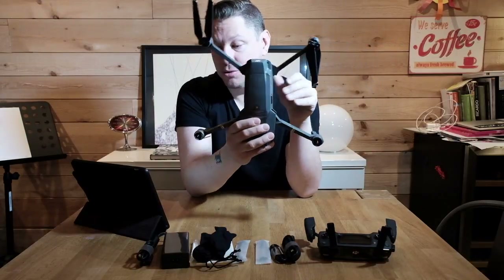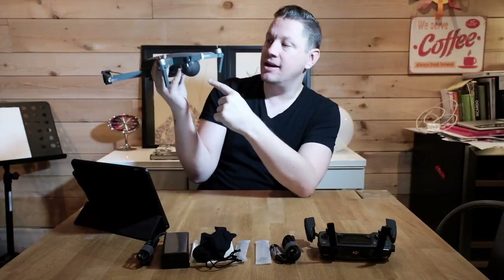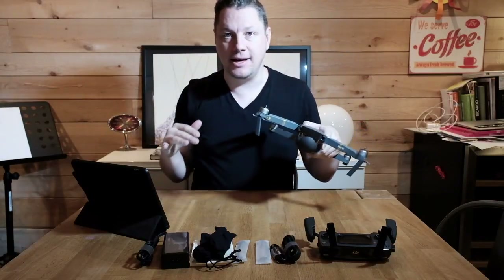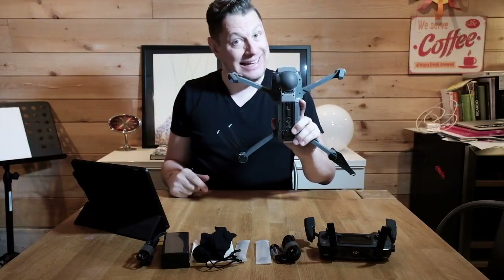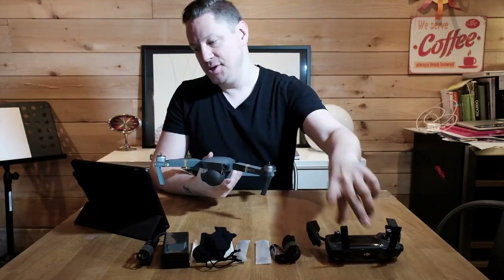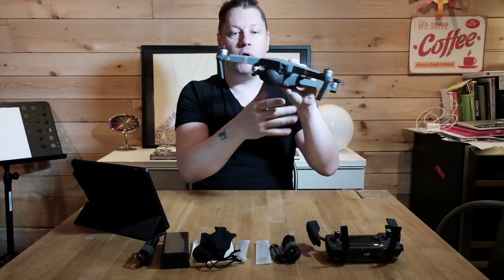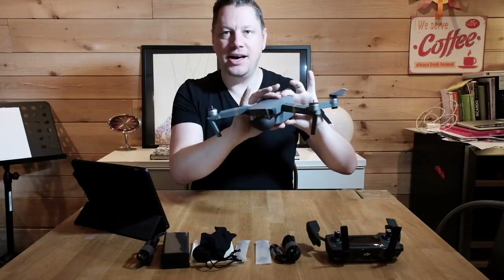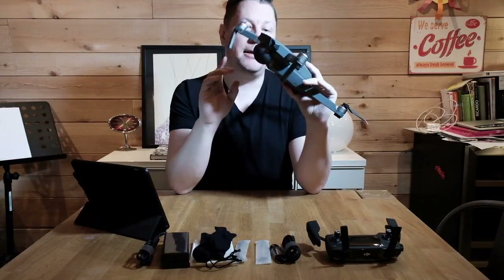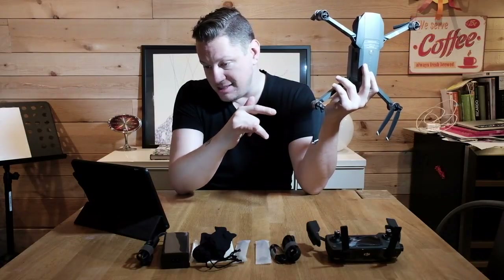Another cool thing for newbies like me is that it can avoid obstacles. There are sensors on the front and sensors on the bottom, so it'll recognize if it's about to hit something and stop, and you'll get a notification on the remote. Another cool feature is truly stabilized 4K footage — no wobbly footage. The stabilization on DJI systems is really good, and I experienced that with the gimbal on the Phantom 3 Standard. I expect this to be even better since it's newer technology.